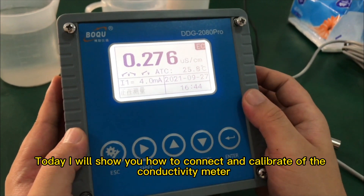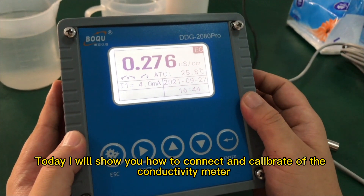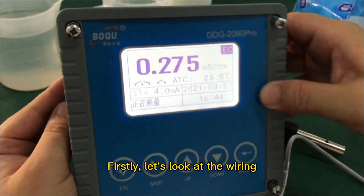Today I will show you how to connect and calibrate the conductivity meter. First, let's look at the wiring.